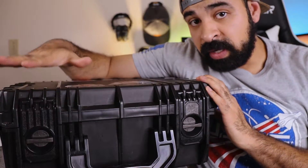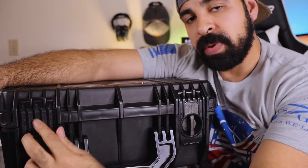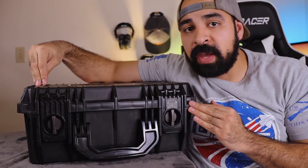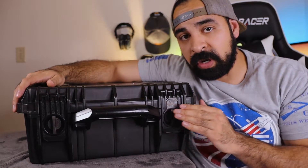The case right now is in a locked position, as you can see by the horizontal locks. All you have to do is turn them up and there you go — it flips right open. The exterior is super rugged and feels super well made.